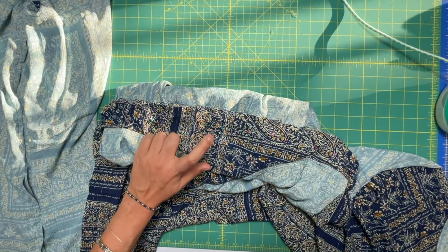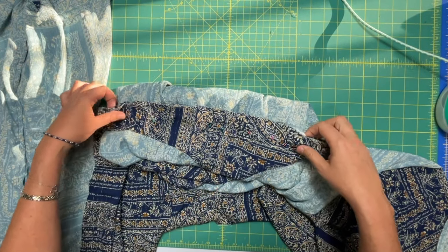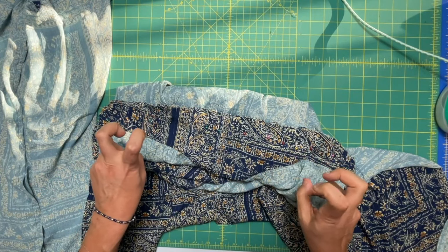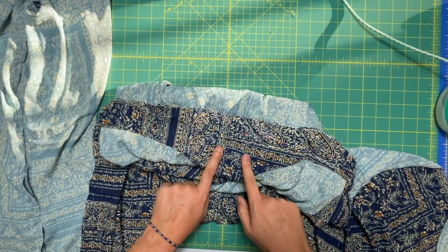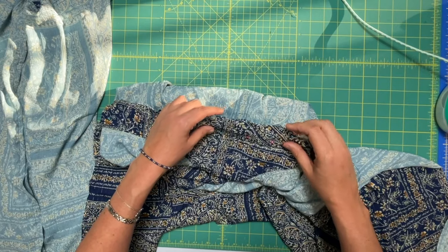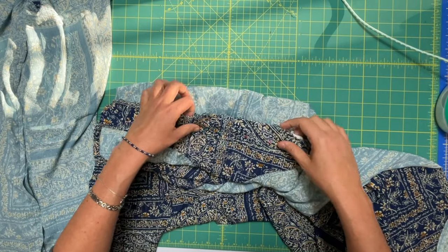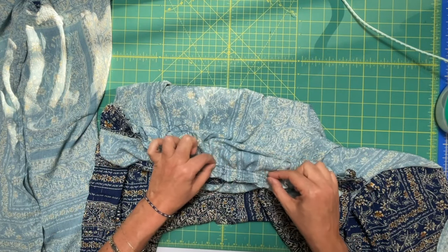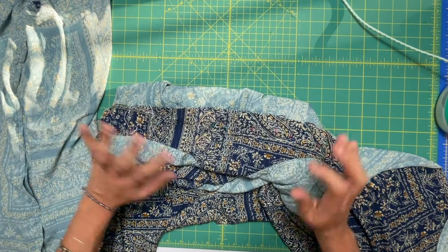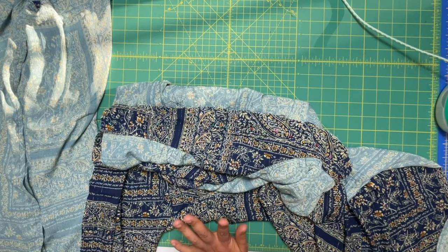Once you're done with that, take it to the machine and we are going to sew it and also finish the seam allowances. If you wanted to do this super professional and couture, what you would have done is instead of basting both of the midriff pieces together, you would have left them separate, turned the lining one under the seam allowance, placed it over these raw edges, and hand stitched it down. But we're not messing with that — I can only do so much couture in one garment and the French seams are going to be it for me.